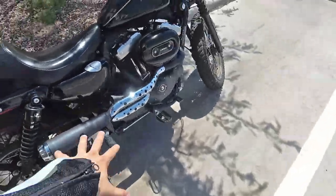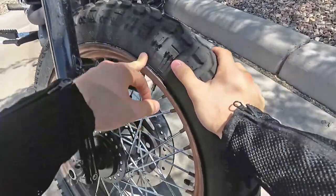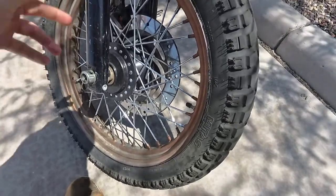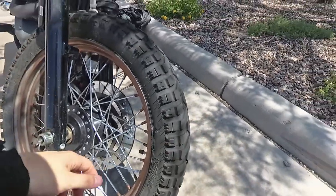Let's go ahead and go to the front. Here's a quick picture of my bike. This is the Mitas E07 front tire — it's 100 by 90 by 19. This fits the front stock Sportster, 2012 Sportster stock rim. So if you want a nice dual sport tire for your stock Sportster, this one will definitely fit.